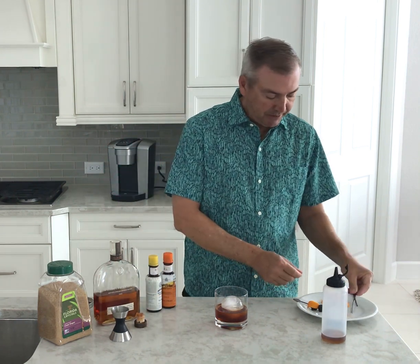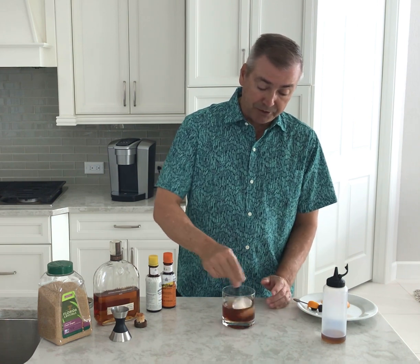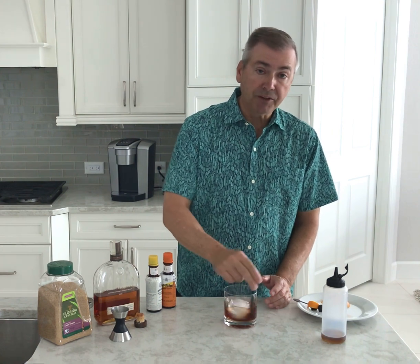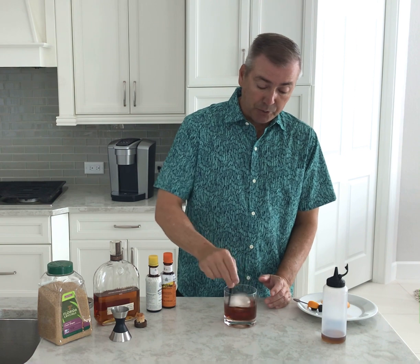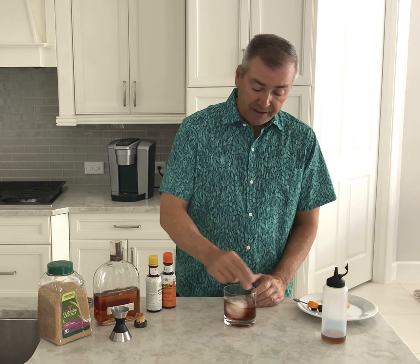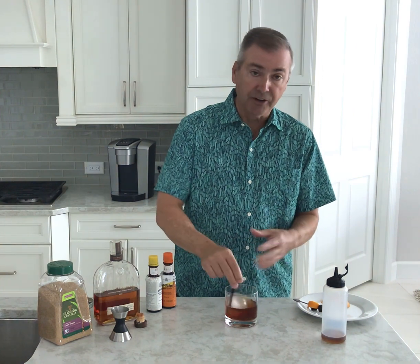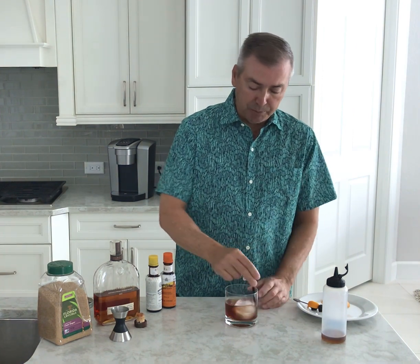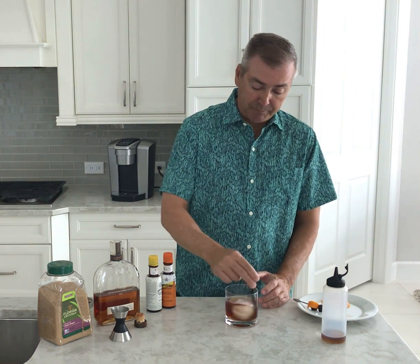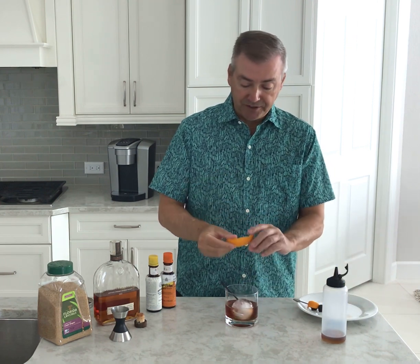Finally, once I get all that built up, I use some stir straws. This is where the round ice cube comes into play — just give that a good stir for about 20 to 40 seconds. You want to get the drink nice and cold and help meld all the different flavors together. As you can see, with the round ice cube this makes it very easy — you're not getting splashing or a square cube clunking around the glass. For me this really works well when making my basic old-fashioned.